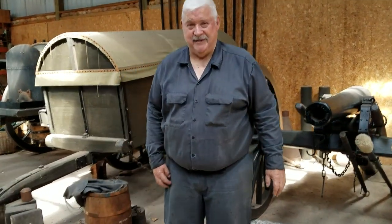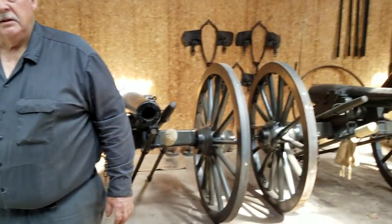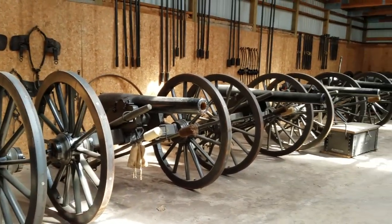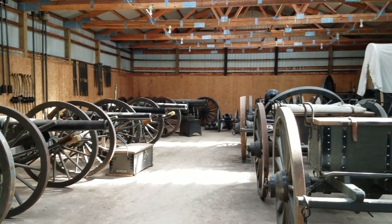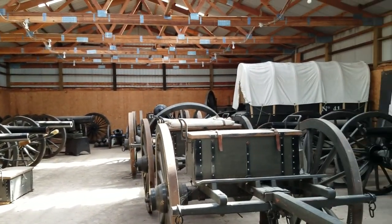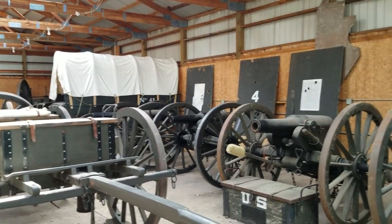Of all the artillery pieces in your arsenal here, how many of these could be taken out to the range and shot today? Every one. Every single one. We don't have wall hangers in here. Everything here has to be — and has been — shooting.